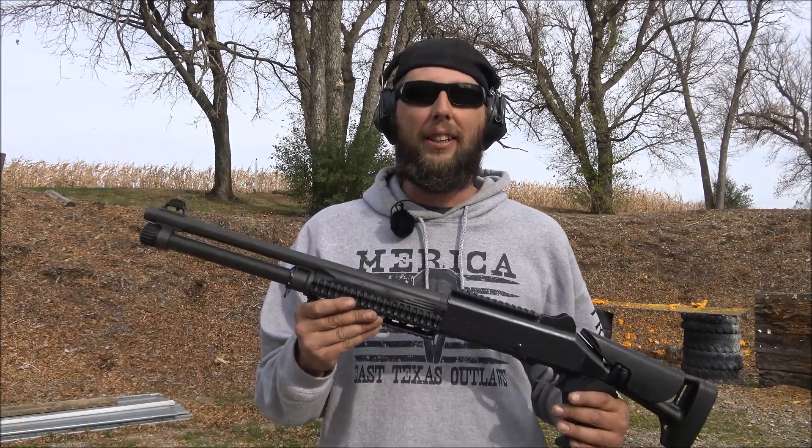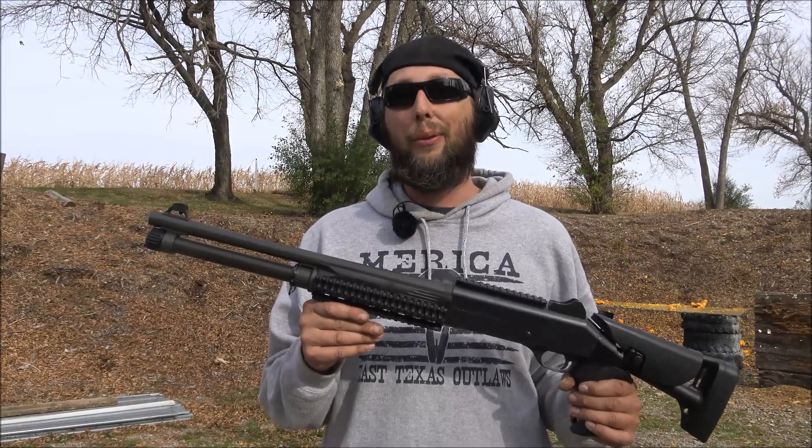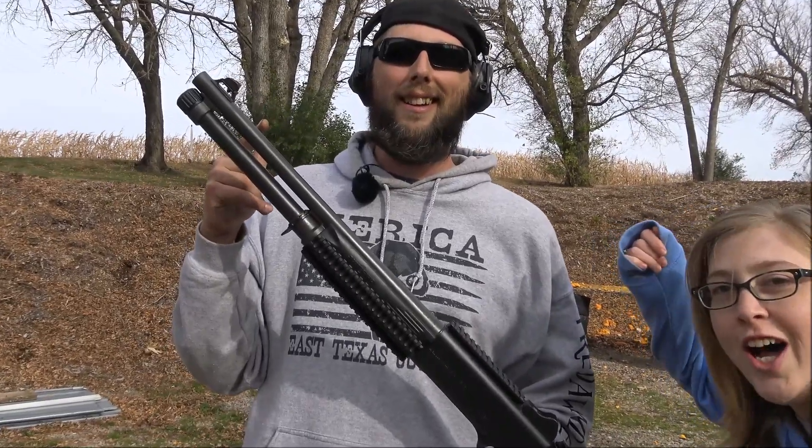Just as I suspected, the Benelli M4 destroyed those pumpkins, especially with that four-shot three-inch birdshot. I also want to give a big shout out to East Texas Outlaws for supplying the clothing for today.